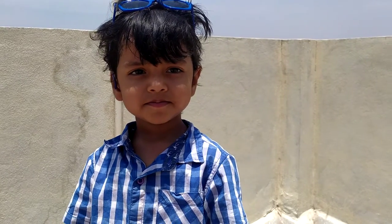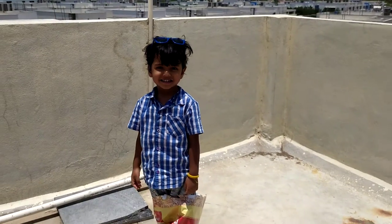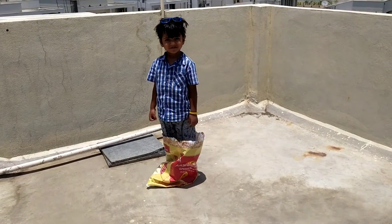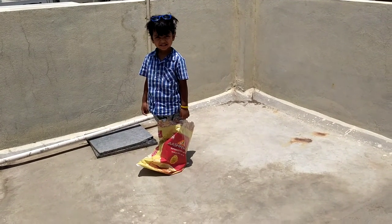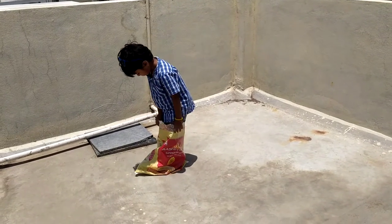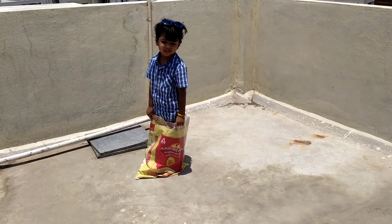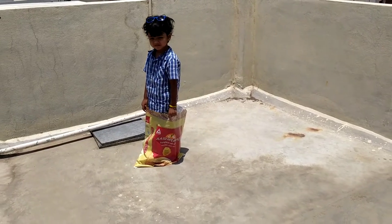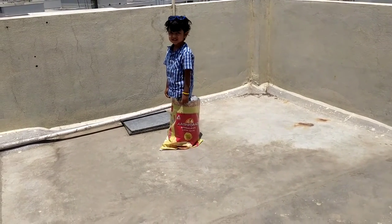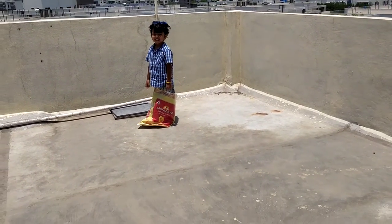Okay, today Yash will show us jumping and tell us how to use this empty packet of wheat flour — or any flour packet you have. So if you have this kind of packet in your home, don't throw it. If you have kids, your kids can use this packet for entertainment. Let's see how Yash shows us.